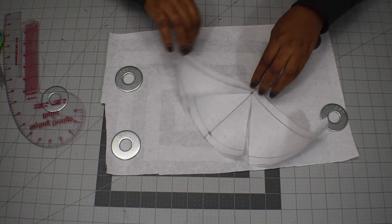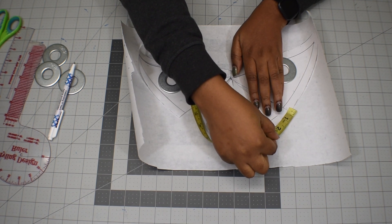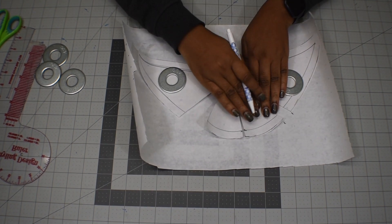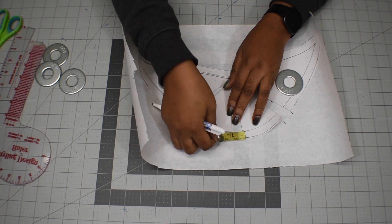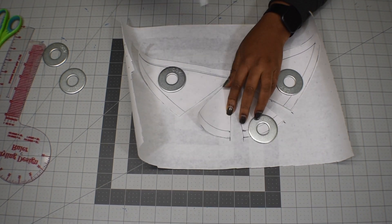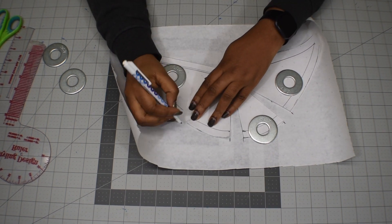When I'm done cutting, I'm going to place the pieces on that bigger paper and start adding spaces in between those lines — one inch of space between each. I'm using washers to hold the pieces down. Then I'll go to the middle line and add one inch there too, then the third line. How much space you add depends on how many gathers you want.